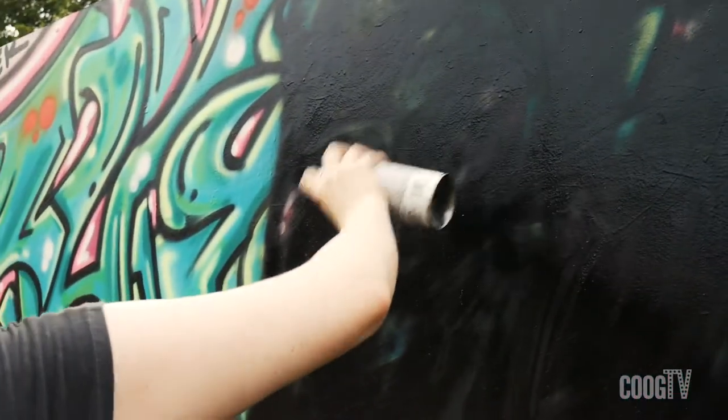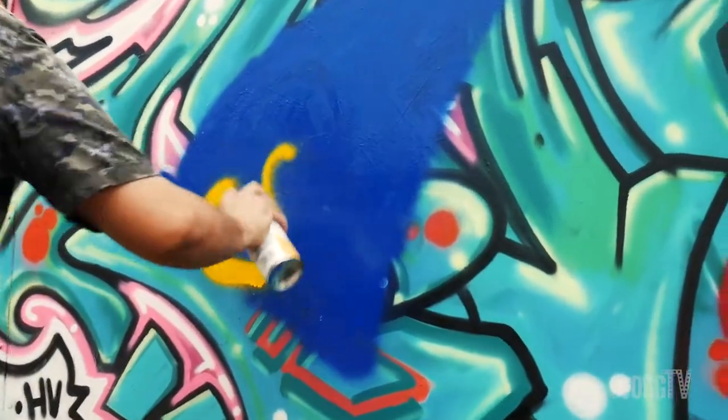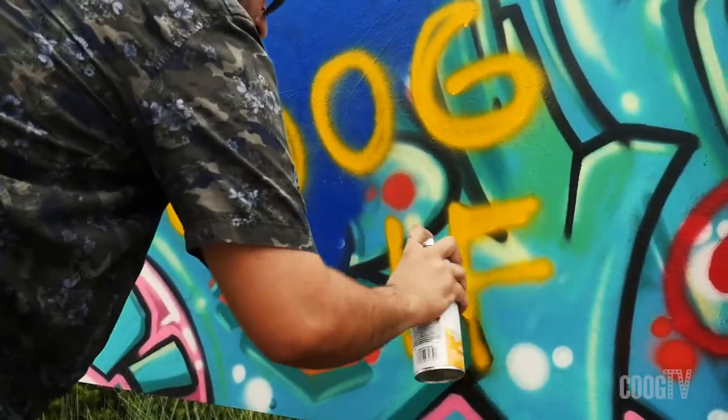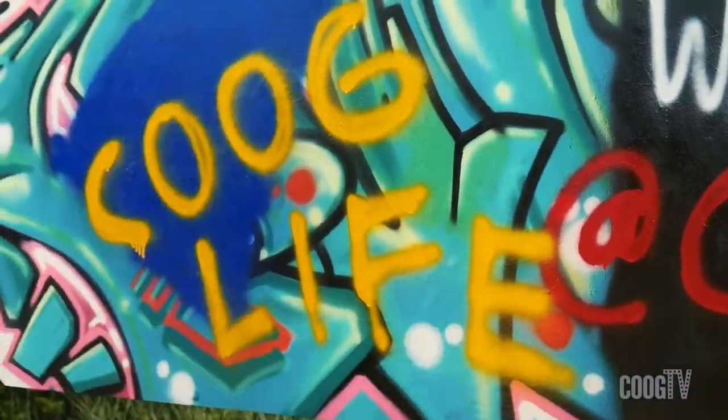We would like to thank Coug Life for giving us the inspiration to sort of take on this challenge and start doing some street art and exploring that whole side of Houston. If you want to know more, check out the Coug Life magazine — you can find them all over the University of Houston. And in their honor, I'm going to go ahead and make a Coug Life tag. Coug Life tags are made!